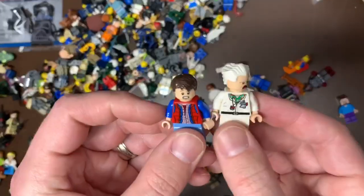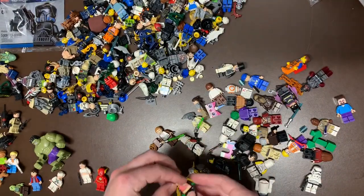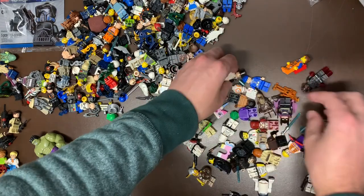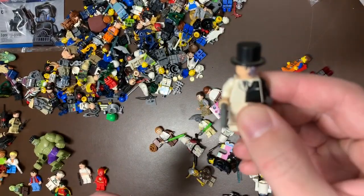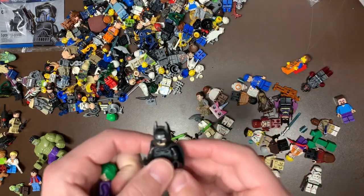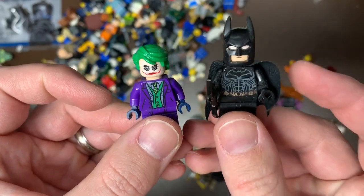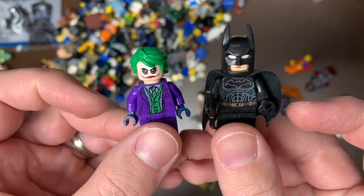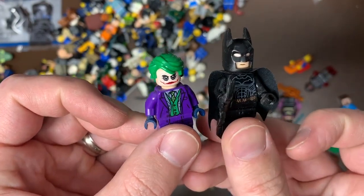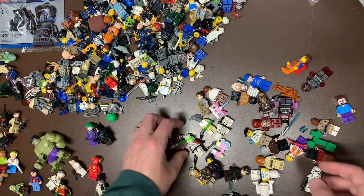We do also have Doc and Marty from Back to the Future. I've got Robin here - short legs Robin. Two-Face is missing his hair, but I have a ton of those hair pieces so good shape there. This one I think was the reason I bought it - this is actually the Tumbler figs: the Dark Knight and Heath Ledger Joker, and the Dark Knight Batman. Really, really good pickups there. I think that was kind of the crown jewel of this person's collection - both of those look like they're in great shape.